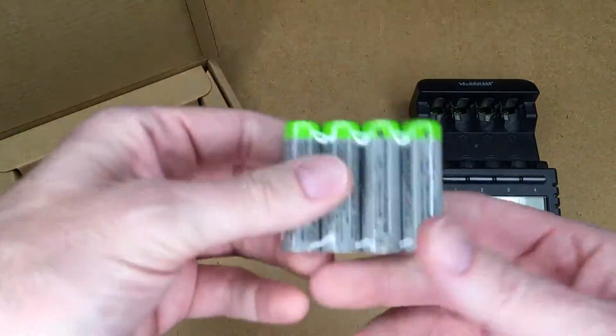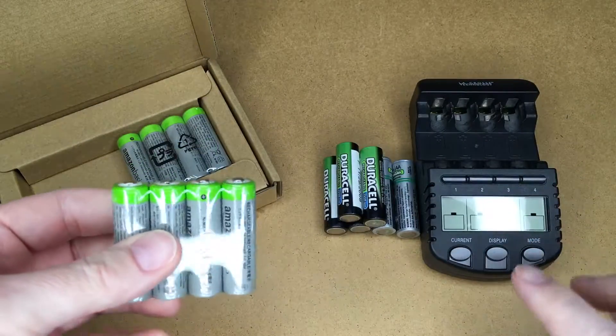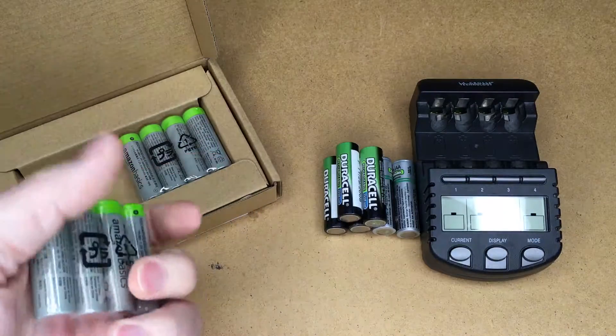I'll put a link in the description to the batteries and the stuff I'm going to talk about in the video. Using that link helps me out a little bit and doesn't cost you anything extra.